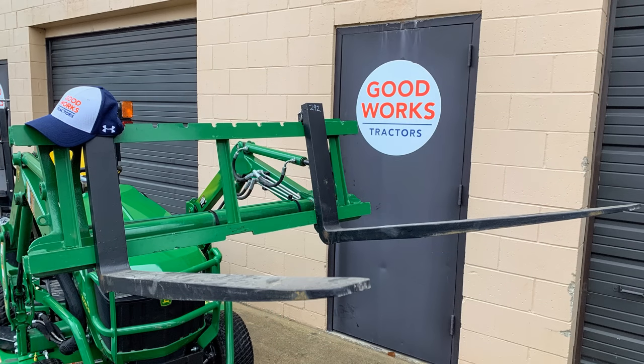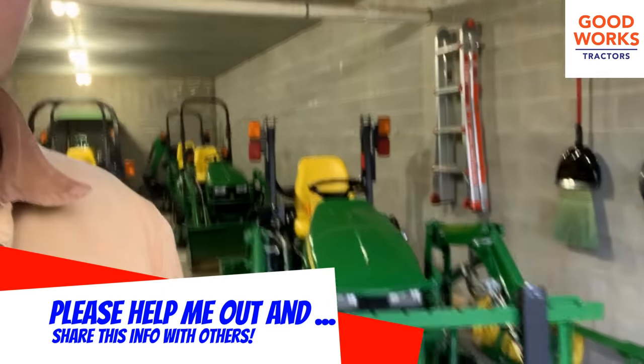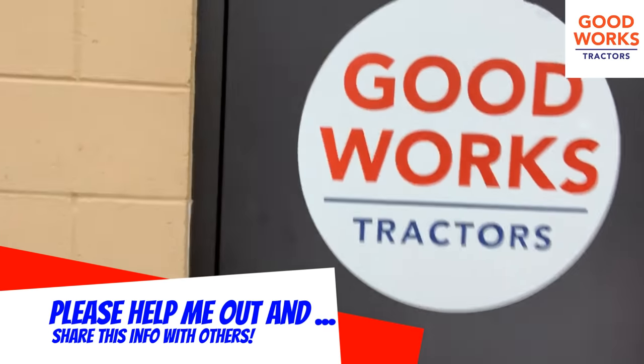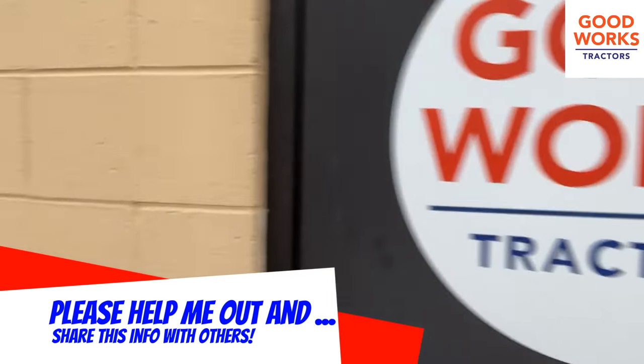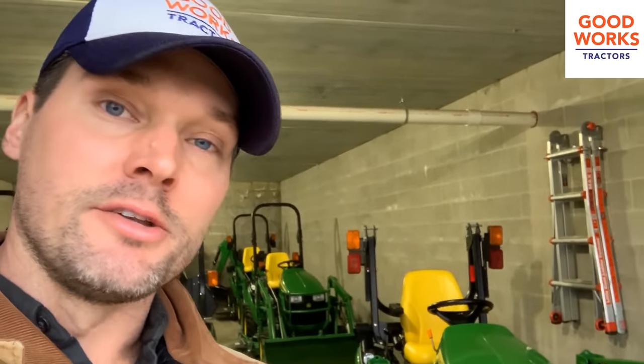Basically, you're going to see a picture — I'll post that up in the video here so you can see exactly what it is. It's going to have a hat in it — this hat right here — and our logo. You're going to see that picture, and we're going to put it in one random listing on our website. It could be in a tractor, it could be in an attachment. You're going to see it just somewhere planted in the inventory section of our website. I'll put the link up on screen and in the description, so you can head right there and just have fun.